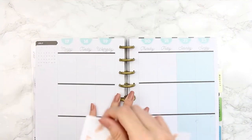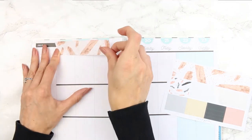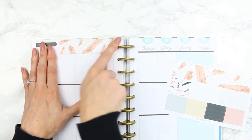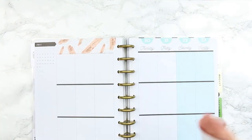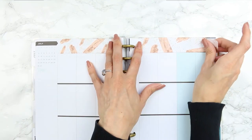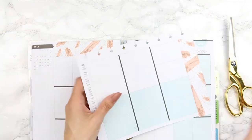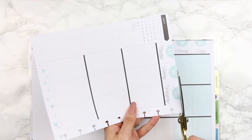I'm going to start with the washi as usual. I like the quote along the bottom so I'm going to place this along the top, which also covers up the black line where my header would normally go — there were no date covers in this kit so I had an idea of what to do. I stuck this along the top and trimmed the excess that was overhanging.